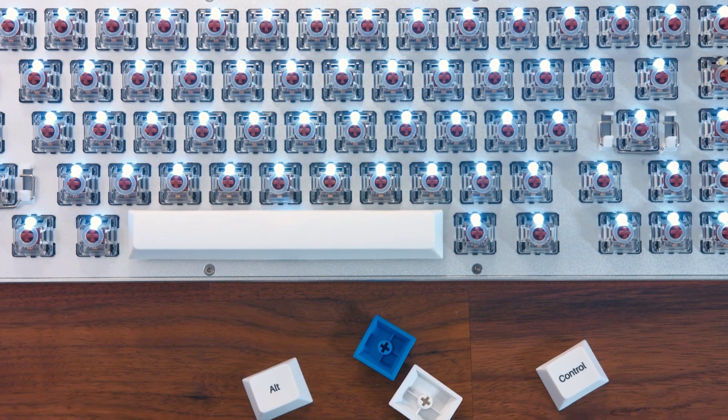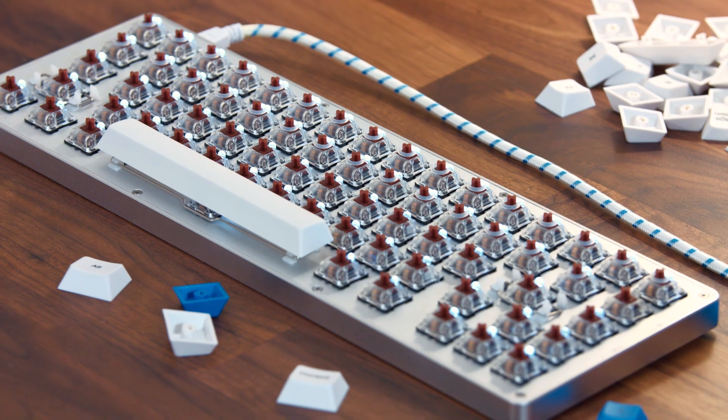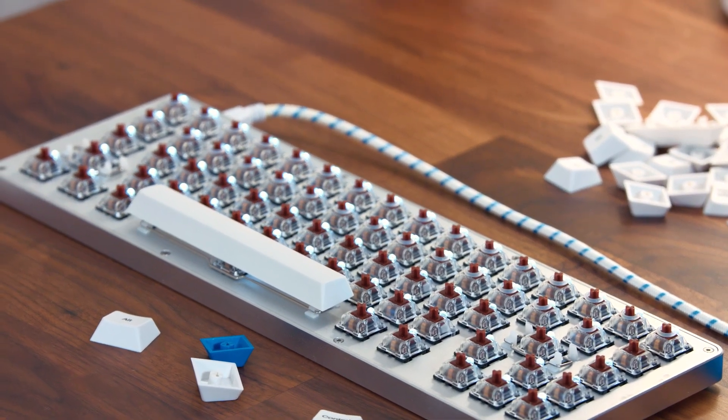In my White Fox keyboard I have brown switches, and they're relatively quiet for the most part, but even still the O-rings make them even a little bit quieter. Here's a sound test.